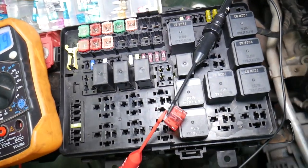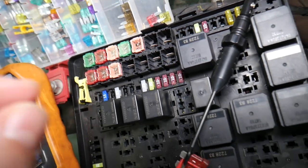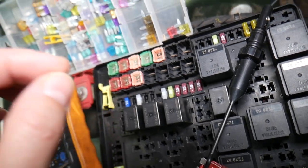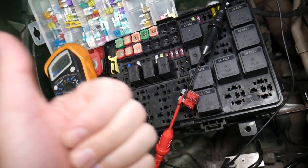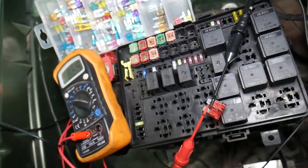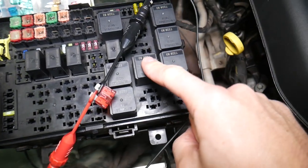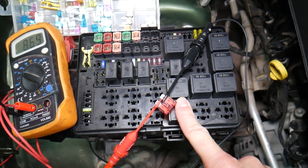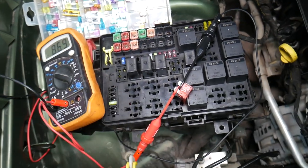Before we continue, let's explain why it's important to test fuses and relays. You may think you have a good fuse, but it could actually be bad — sometimes it's really hard to tell visually. If you assume a fuse is good when it isn't, you may end up spending time and money on parts and repairs you don't need. Always test fuses; it only takes a few seconds. We'll put links in the description to videos showing how to test fuses and relays.